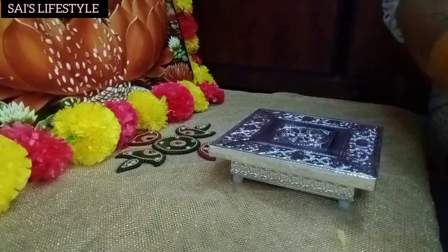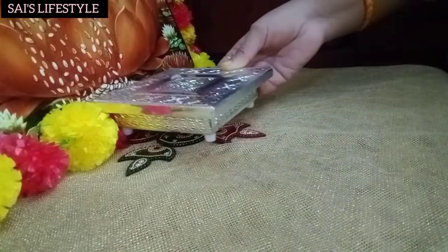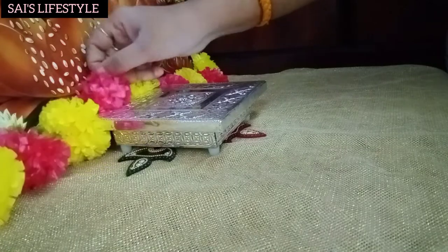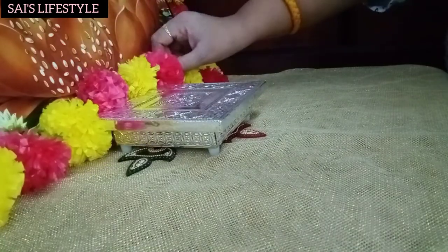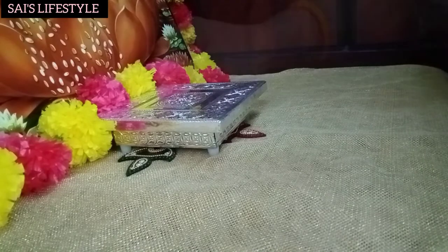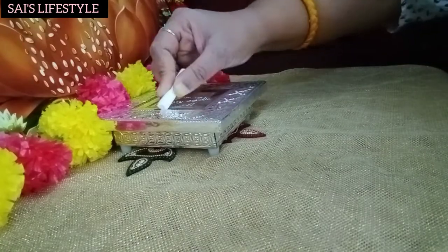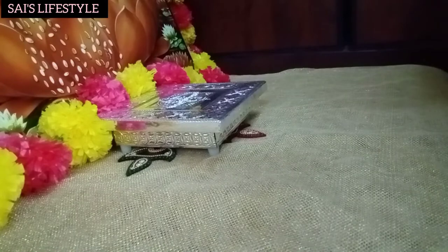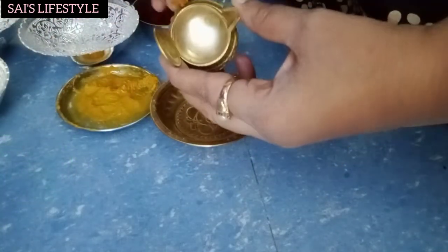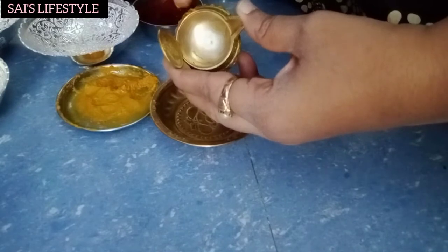That is why we will cut the leaf. When you want to put a chopped tomato paste in the middle, we will put the chopped tomato paste on the top. Now let's dry the tomato paste.